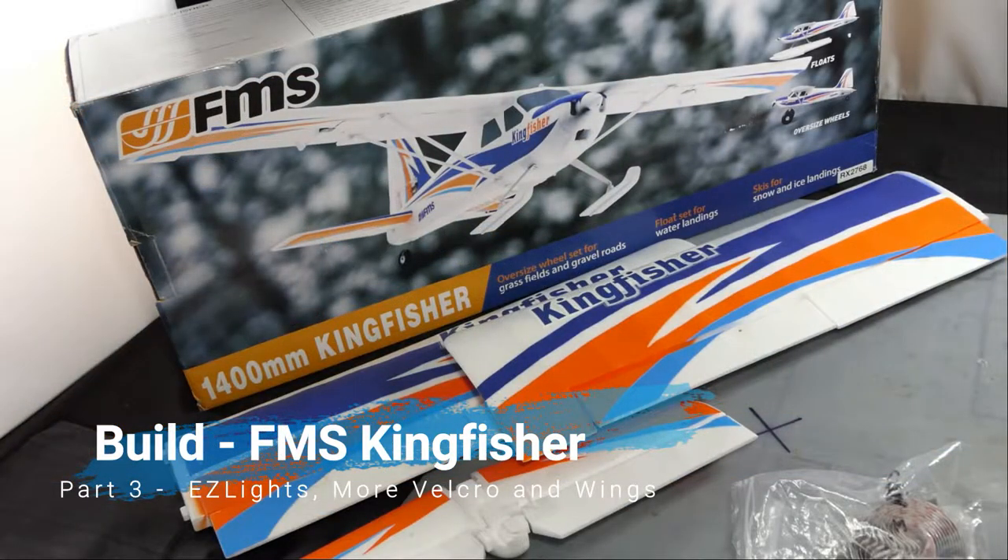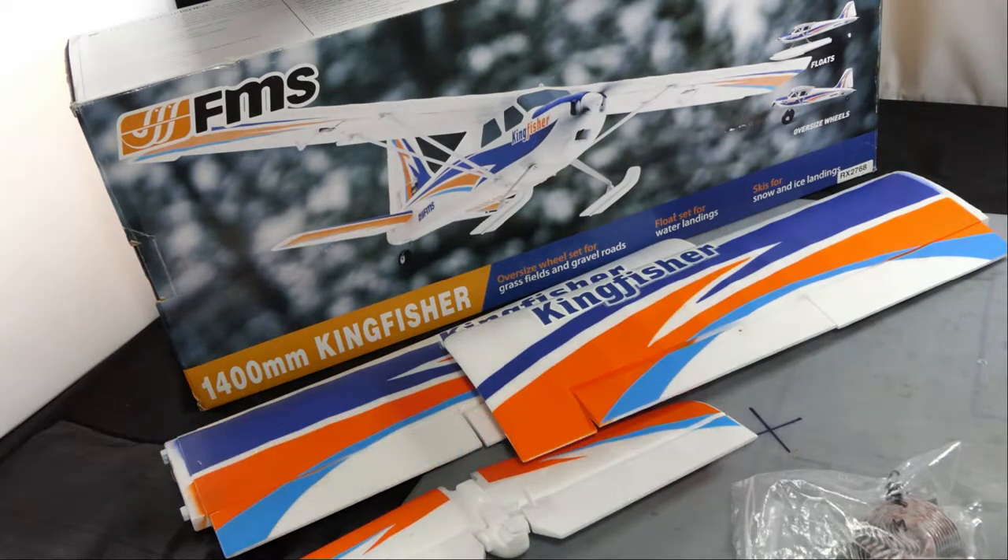Hi everyone, welcome to my channel. I hope you're all staying safe and well. This is part 3 of the FMS Kingfisher build — assembly, whatever you want to call it.